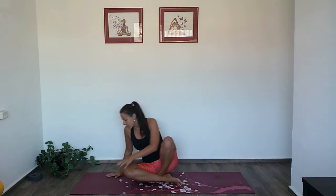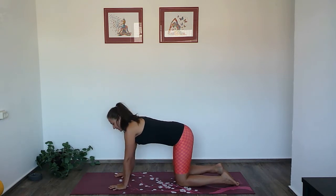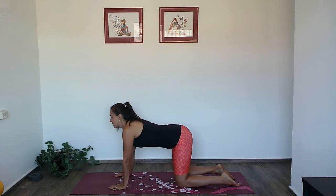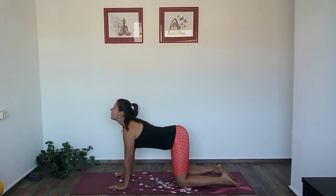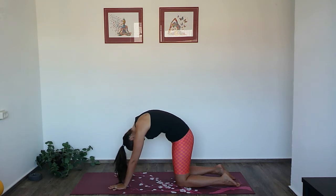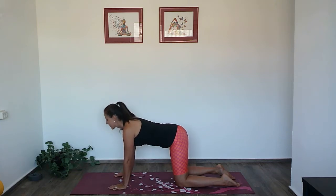You won't be needing any props for this one. Start in tabletop position on your hands and knees. The hands are directly under the shoulders, the knees under your hips. Take a few rounds of cat and cow — on the inhale drop the belly, look up, and on the exhale round and contract.